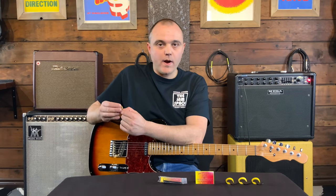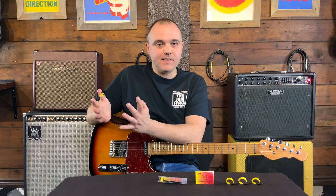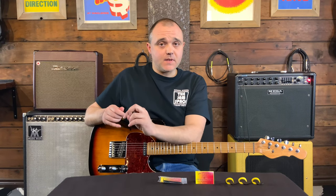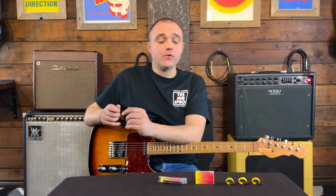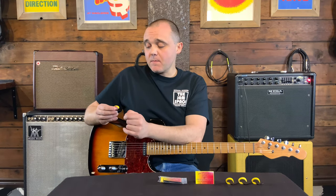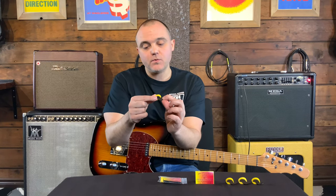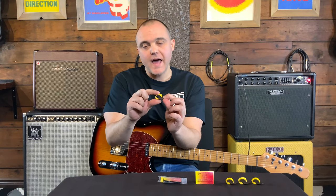The point is actually quite pointy on the teardrop — it does everything I need it to do. But if you want something with an even sharper point, go for the jazz. I'm also going to recommend that you get the large size of the pick — that's referring to this yellow clasp here.